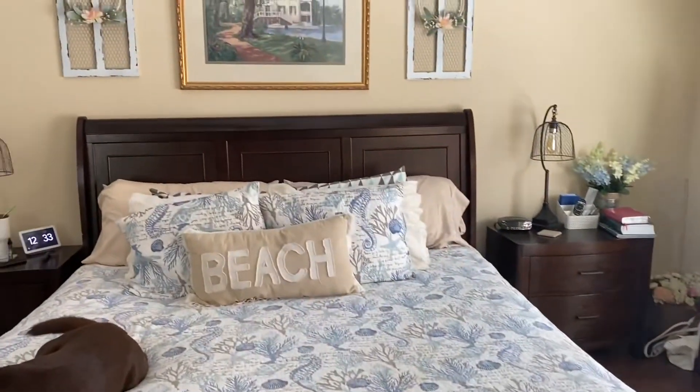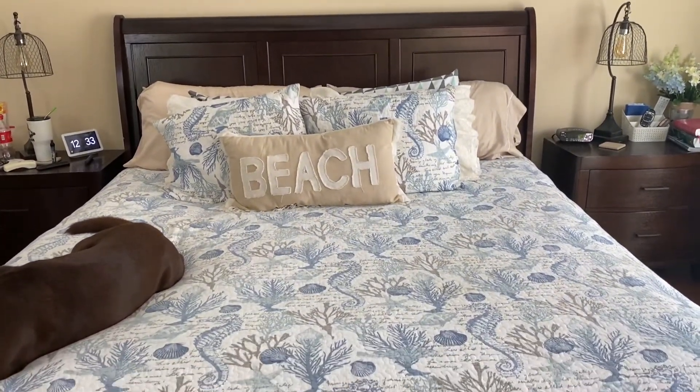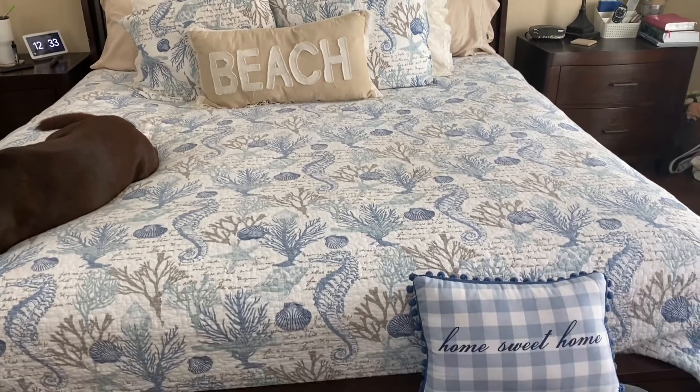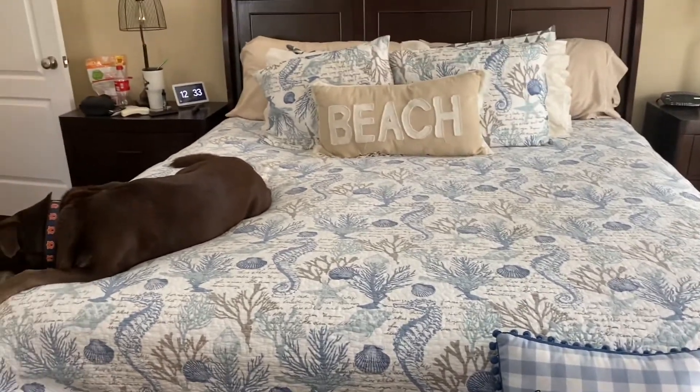And then here is how I have my bed — with my puppy on there.